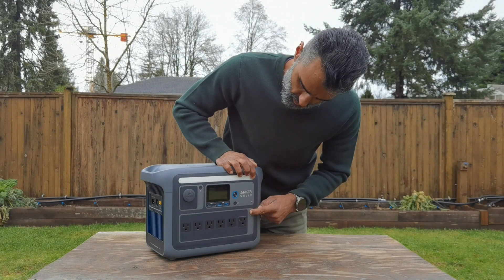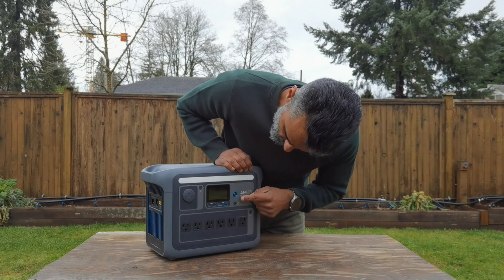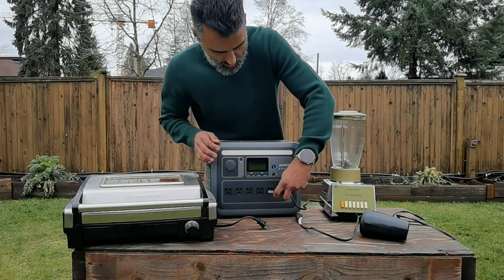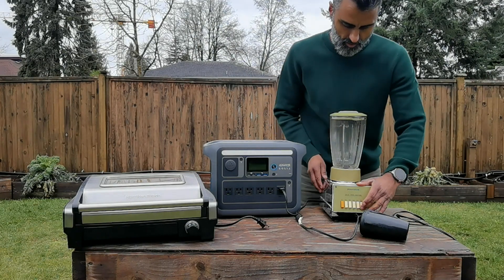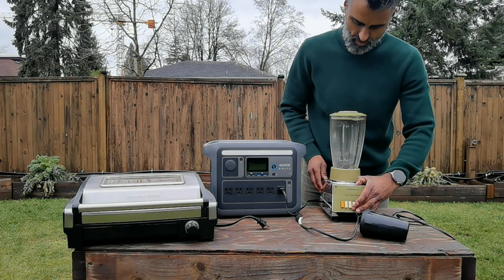It's got six AC ports on the front, a little over 1,000 watt hours, and 1,800 watts of output. You can charge and power all of these devices that you see, including this vintage blender. Is it any good? Let's find out.